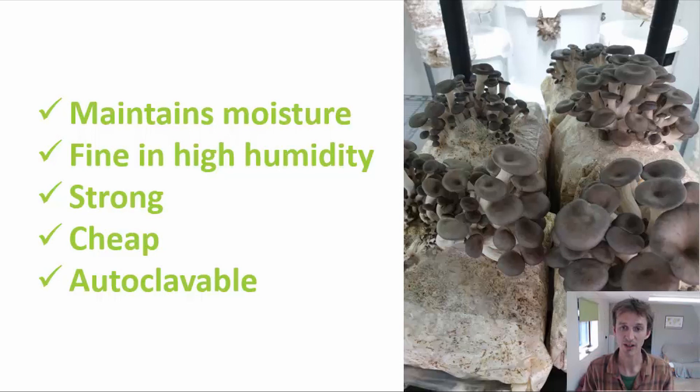We've seen this ourselves. Years ago, when we tried growing with different containers to avoid using plastic, we grew in hessian sacks - the sorts of sacks you see coffee beans supplied in. These are made from a biodegradable material, and when you put that in a high humidity environment, they begin to go mouldy, and then you end up with competing organisms trying to compete with your mushroom mycelium. So it's important that whatever material you're growing your mushrooms in isn't going to start to degrade in the high humidity of the fruiting room, and plastic does that really well.